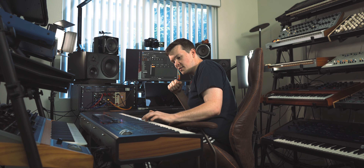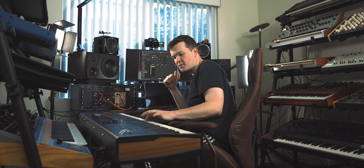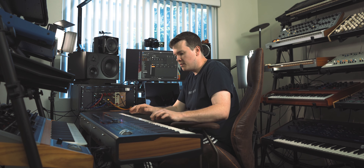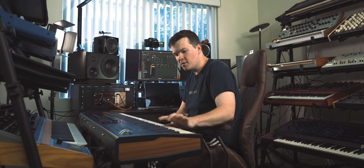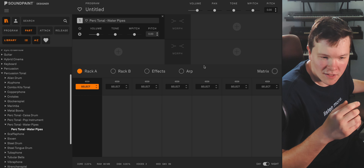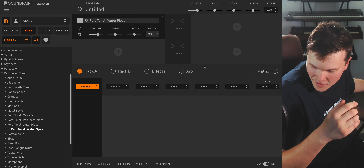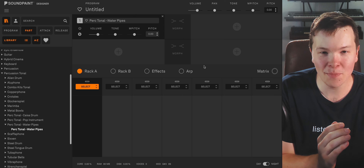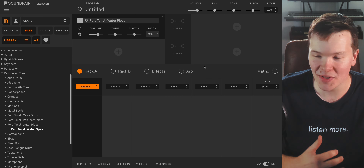I'll try to play the same velocity at first just to give you an idea of the round robins. Then if I start varying how hard I'm hitting the key, the difference becomes even more pronounced — and that's one single note. It's a quirky one, but if you are into slight variance in your parts, making things sound more organic, or if you're into experimental instruments, you're going to have a lot of fun with this.